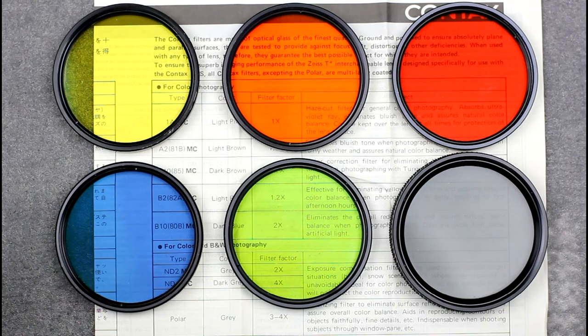Contax also produced a range of filters for their lenses. They came in a range of different sizes, the most common being 55mm and 67mm screw threads, which will screw directly onto most of the Contax RTS range of lenses and also some of the later N series lenses. They came in a variety of different types for black and white and colour usage, including both linear and circular polarisers, ND filters, colour correction filters, the standard set of black and white colour filters, P filters, and the usual Skyline UV filters.